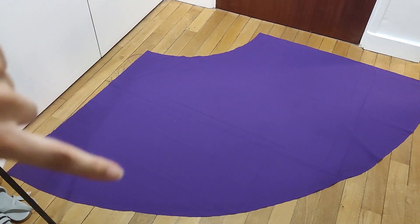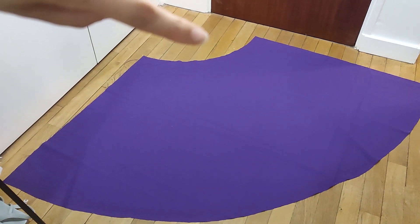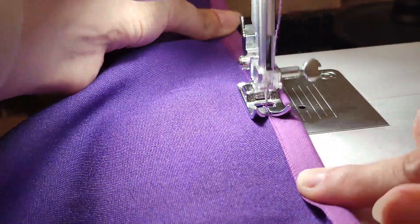Now you're gonna add lilac bias on both sides, and I cut two little slits on the side of the skirt as well to have a more flowy silhouette.